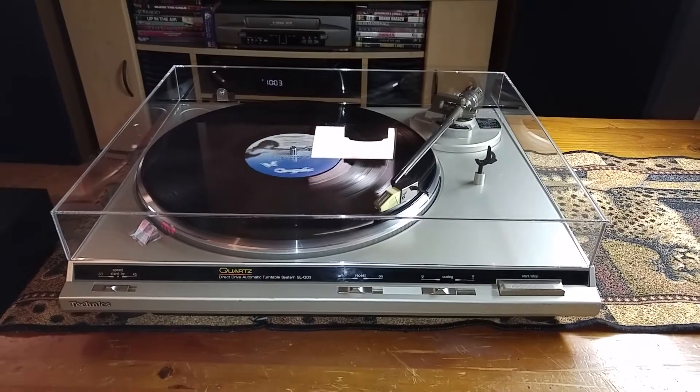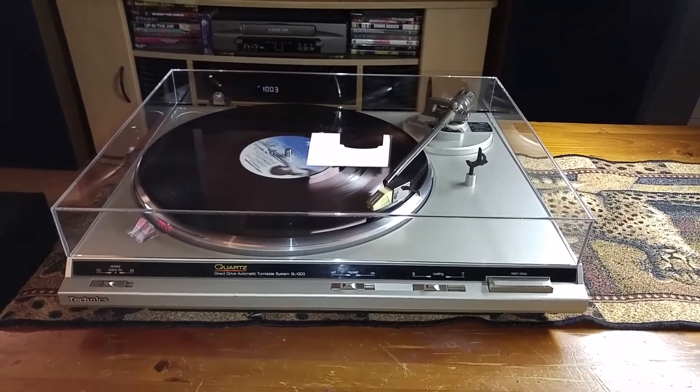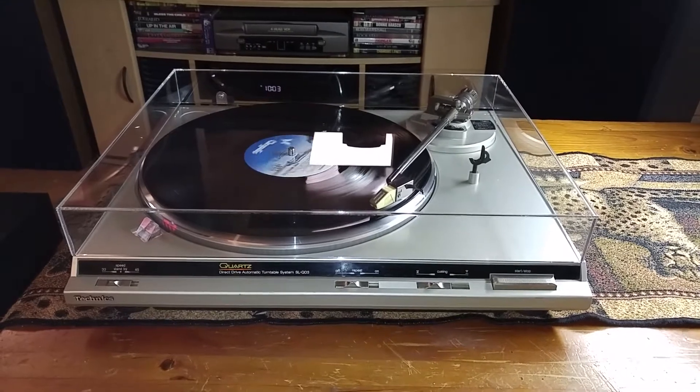This turntable has been completely serviced. Everything's been lubricated and it's ready for vinyl.